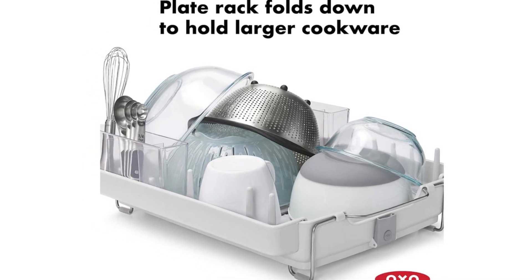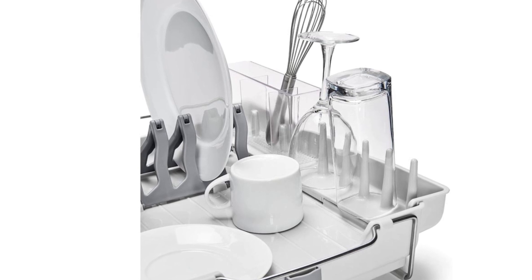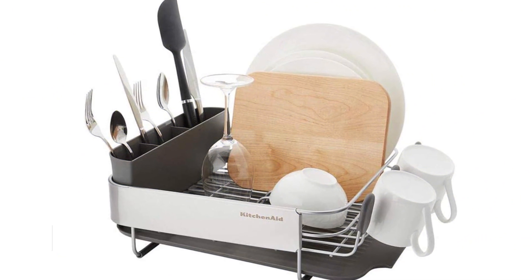Even though the shelf holds many items, it did not take up too much space in our tester's reasonably small kitchen. The low-profile design is unobtrusive on a countertop and provides plenty of airflow for rapid drying.